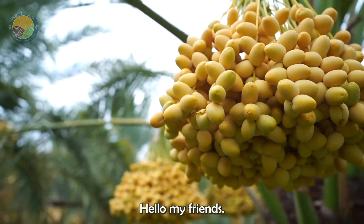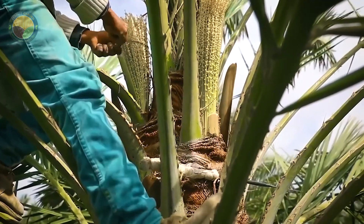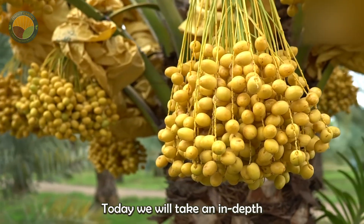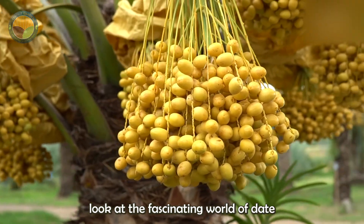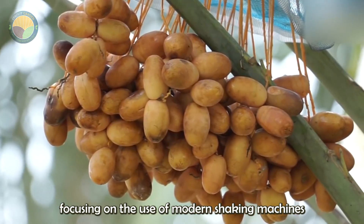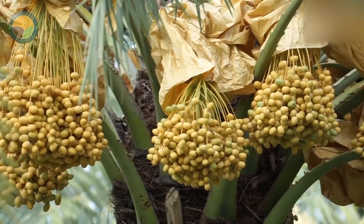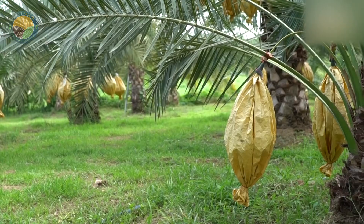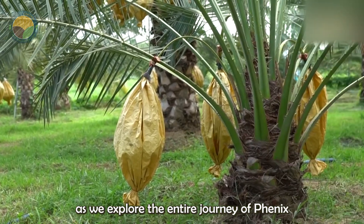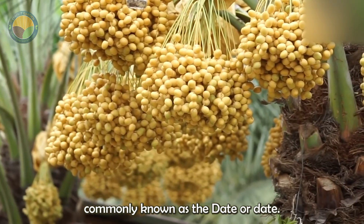Hello, my friends. Welcome to another episode of our farming documentary series. Today, we will take an in-depth look at the fascinating world of date palm harvesting, focusing on the use of modern shaking machines and the advanced techniques involved in packing dates. Join us as we explore the entire journey of Phoenix Dactylifera, commonly known as the date or date palm.